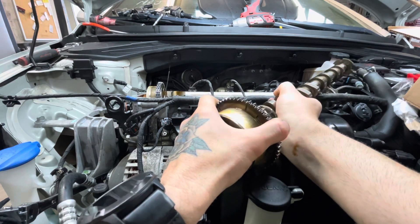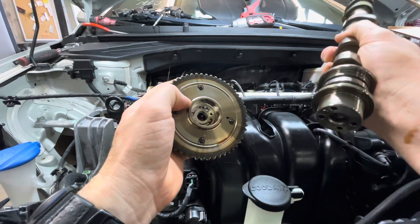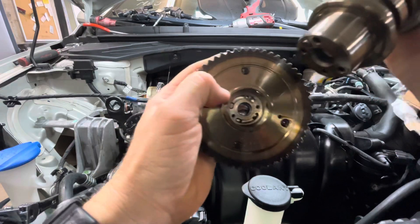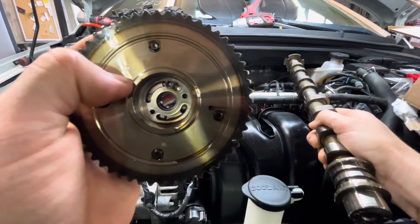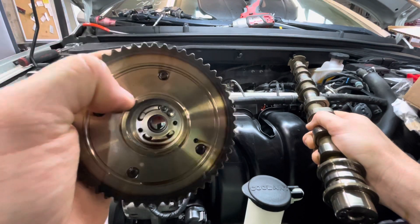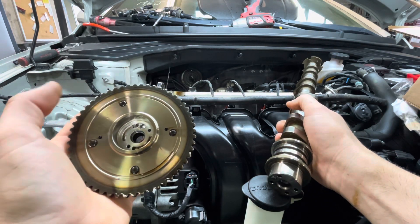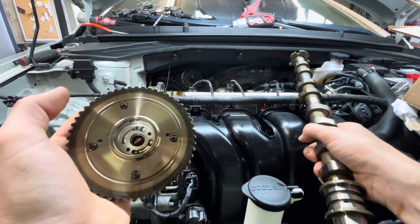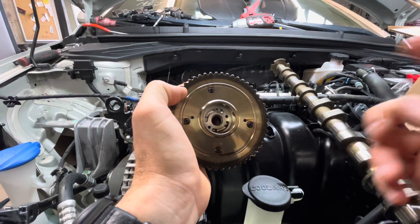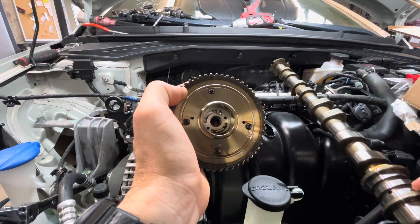What I always keep finding is the actuator pin kind of backs up into the cam — you can see that here. Basically it wears out the inside of the actuator and lets the camshaft slip. Seems to be a common issue.